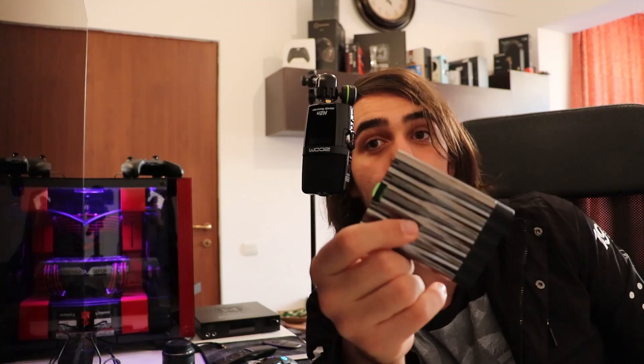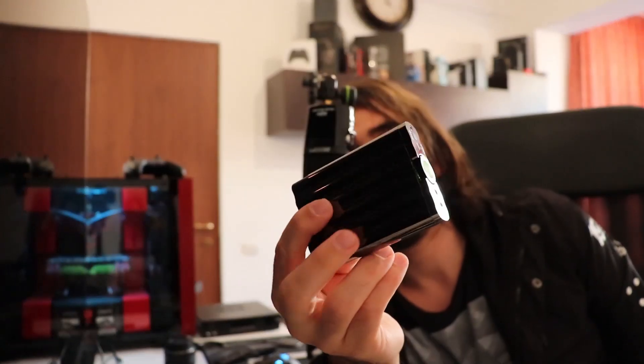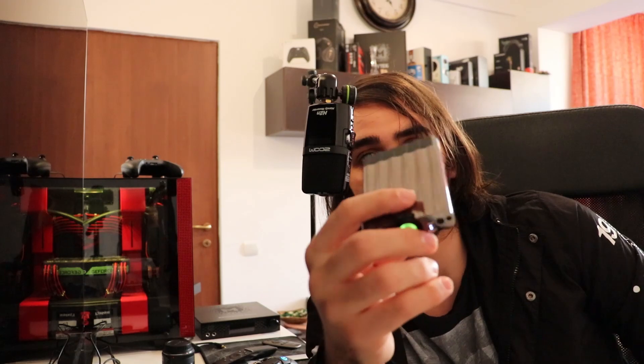The XCAN can get shockingly close to the Brooklyn DAC Plus — not quite as good, but nobody expected it to, and nobody could really design it to be. It is small, it is portable, and it gets shockingly close. This is a portable device.